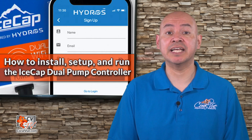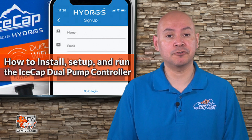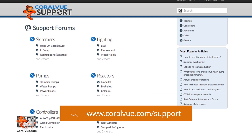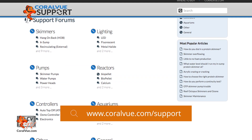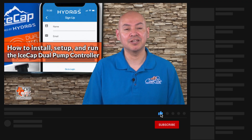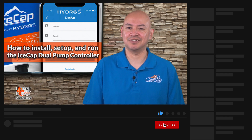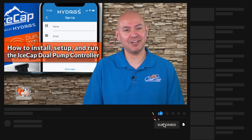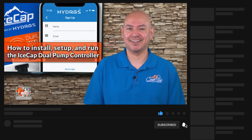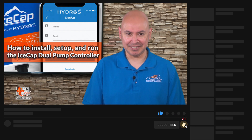If you have any questions setting up your new IceCap dual pump controller, visit our support portal at coralview.com/support and our experts will be happy to help. Don't forget to subscribe to our YouTube channel to stay up to date on all the latest aquarium news, reviews, and how-to's. You can also find Coralview on Facebook, Instagram, and Twitter. Follow us and we'll follow you back. Thank you for watching and see you next time.